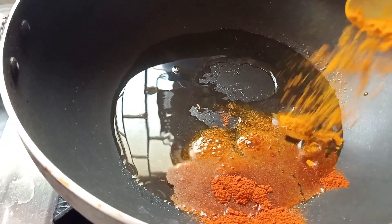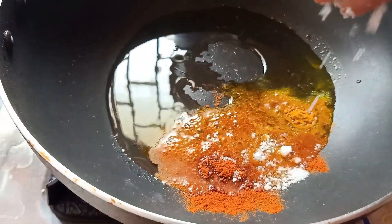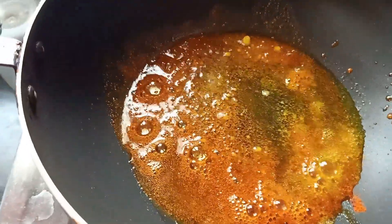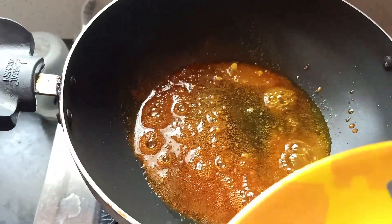Put it in the pot and mix it with a little bit of salt. Add a little bit of water and put it in the pot.